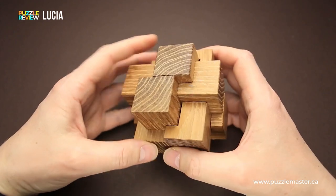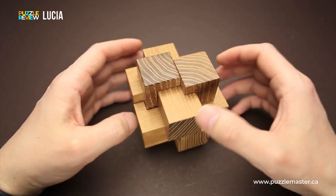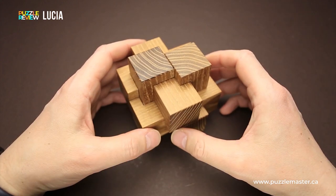And as always, all puzzles made by Pelikan are very beautiful. They are like small masterpieces that you can proudly put on your shelf or on your desk.